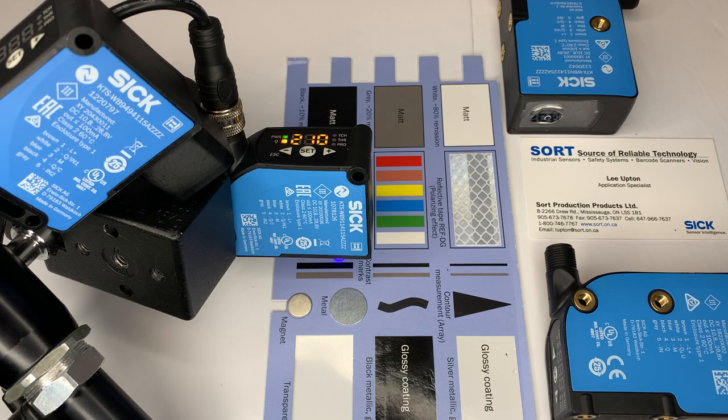Thanks to various teach-in processes, the integrated color mode, and variable sensor adjustment, commissioning is more flexible and the process is more stable. The KTS series provides additional diagnostics and data via IO-Link.